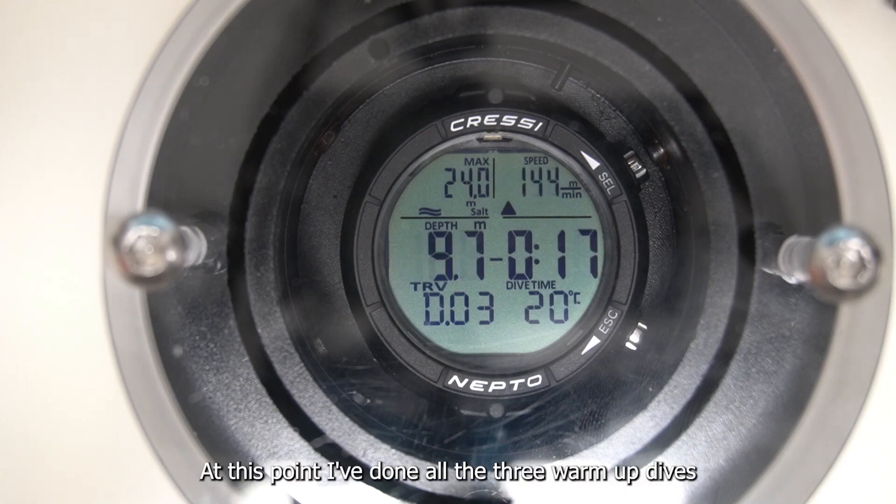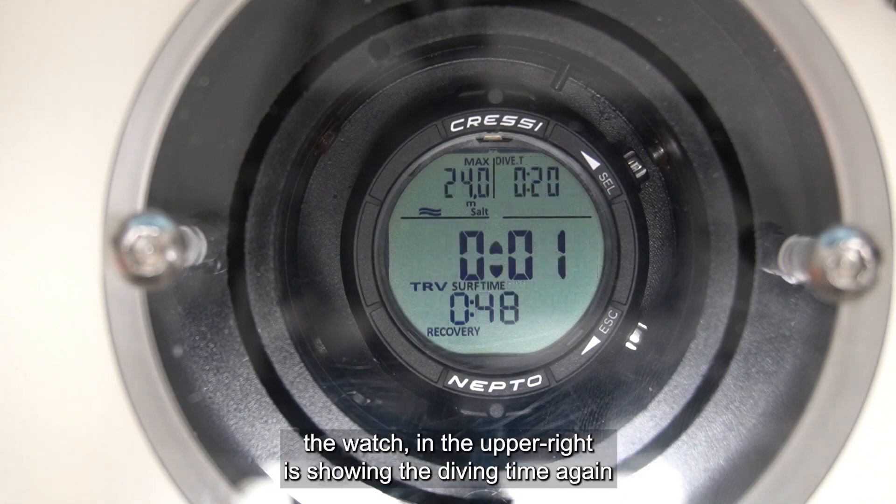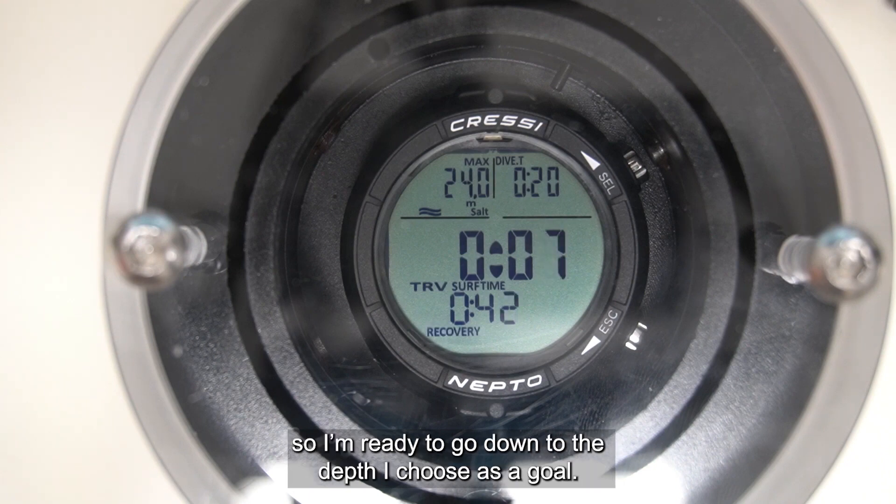At this point I've done all three warm-up dives. The watch in the upper right is now showing me the dive time again and is no longer suggesting a depth. So now I'm ready to go down to the depth I set as a goal.